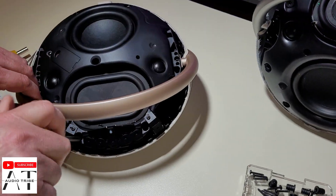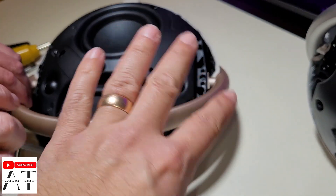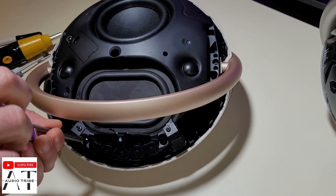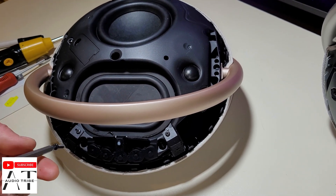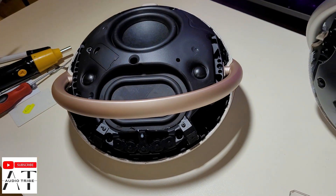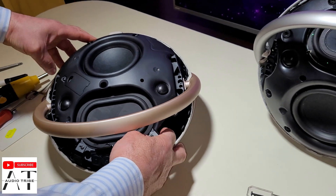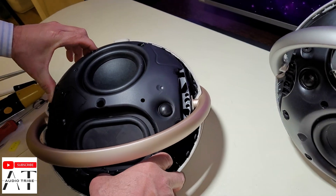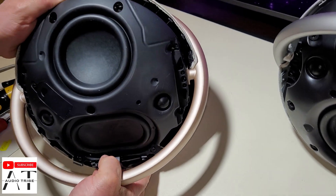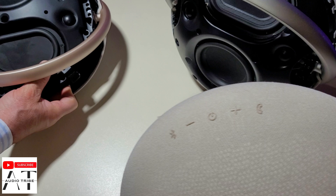This is the last screw, and then we will see how the whole cover pops out. We will see what is inside the Harman Kardon Onyx Studio 8. Unfortunately it doesn't have any writing on it to confirm it's the 8, but believe me it is — you will see it by the cover.